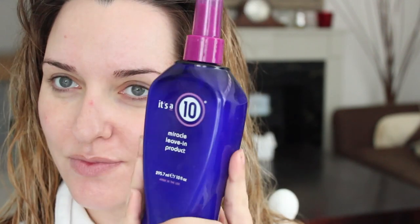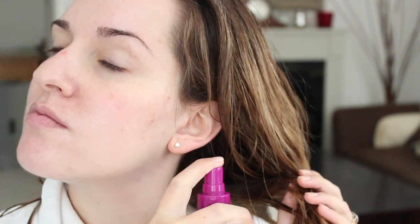Then I take my hair out of my towel and kind of slowly dry it. You want to be really gentle with your hair when it's wet. Then I use my favorite product of all time — it's the It's a 10 Miracle Leave-In Product. It's basically a leave-in conditioner that I like to put in and let it sink in and absorb into my hair while I do my makeup.